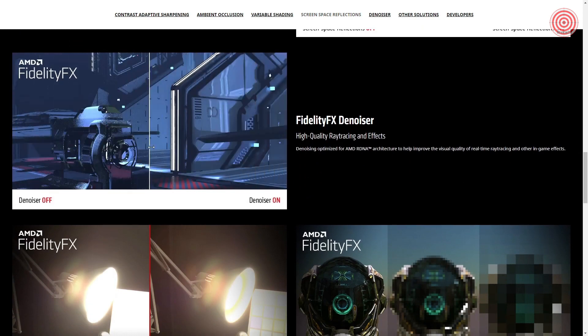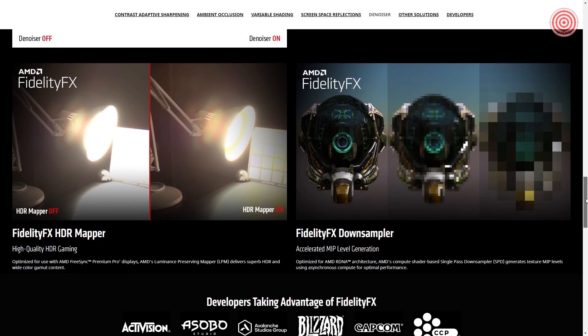You can learn more about these features on the AMD website, which shows great examples of how the software is implemented. Also important to note is that AMD will soon be releasing a new feature called Super Resolution that takes a low resolution image and upscales it to a high resolution using machine learning to help performance, so make sure you look out for that in the future.